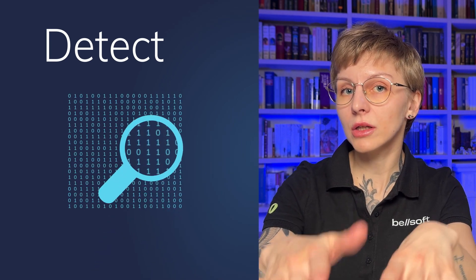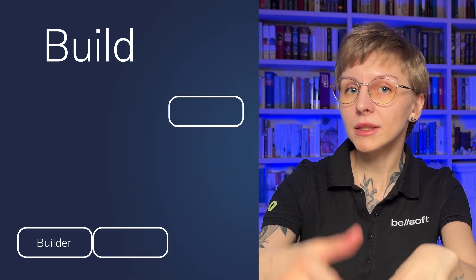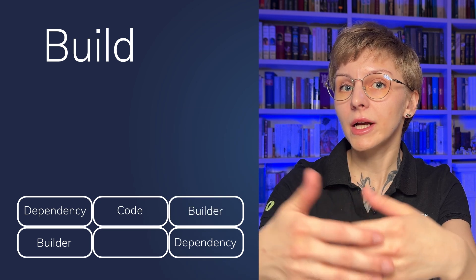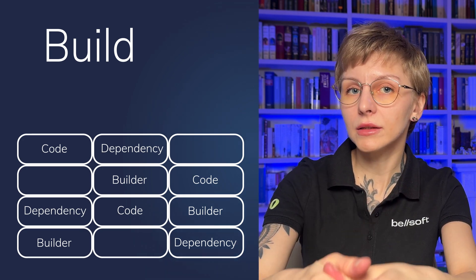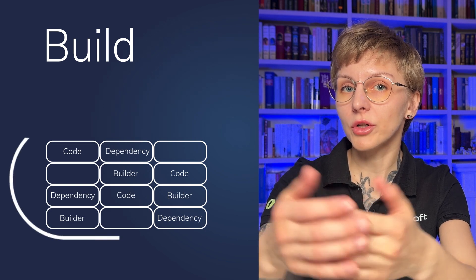So how do build packs work under the hood? They go through two main phases: detect and build. During the detect phase, build packs inspect your code like a detective searching for clues. If they recognize a language or framework, they proceed to the build phase, where they fetch necessary dependencies, compile your code if necessary, and make the container image ready for production.